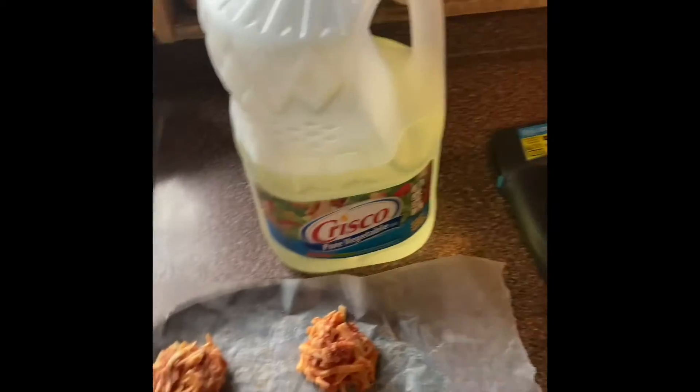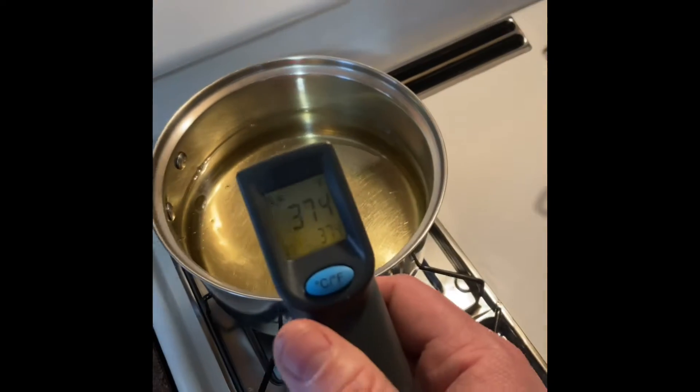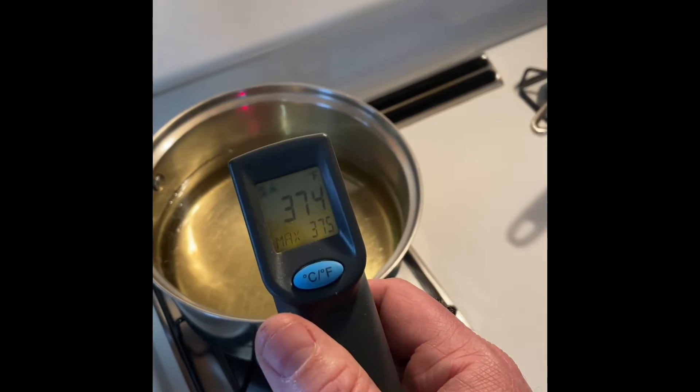Then you take some vegetable oil or whatever and heat it in a pan until it's between 350 and 400 degrees. So that's at 374 right now.